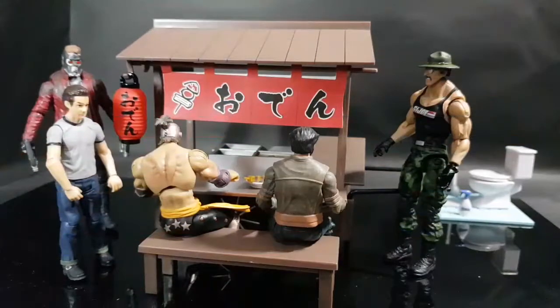So that was the Riemann 1:18 scale post-skeleton Oden stall set. I hope that you like this video. If you like this video, please put a thumbs up. And if you want me to review or show you more cool stuff like this, please comment down in the comment section below. Don't forget to like and subscribe. Thank you. Until next time, bye for now.